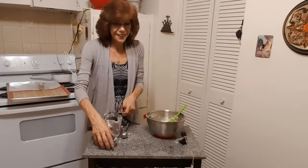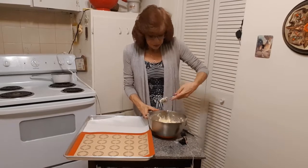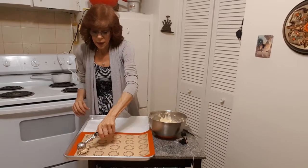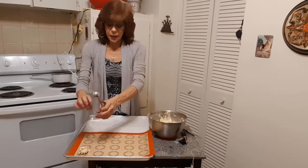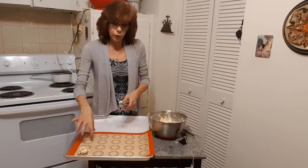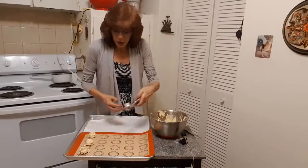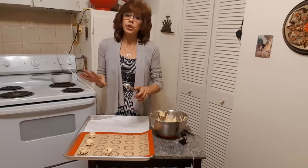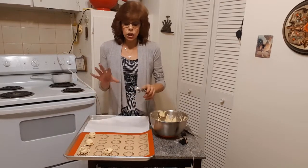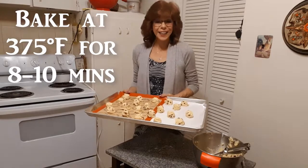I'm using the one-inch scoop — these things are great because they make perfect-size cookies. Just smack them on the tray. With these you don't flatten them down; just leave the ball and as they bake they melt out. Make sure to leave room in between, otherwise you'll end up with one big cookie. Scoop them all out onto the tray and bake for eight to ten minutes on the middle rack — always do cookies on the middle rack — until lightly golden brown.